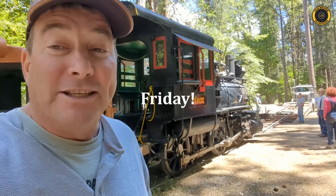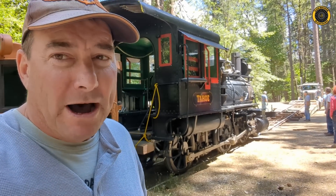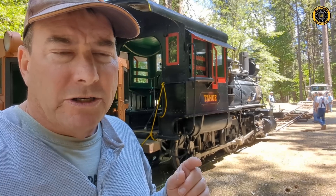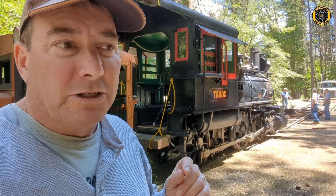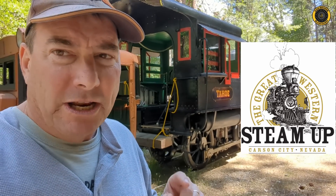It's Thursday, June 17th, and it's moving day for old number five. They're going to move it for the first time in over 20 years from here at the Nevada County Narrow Gauge Railroad Museum up to Carson City to participate in the Great Western Steam Roundup event over the 4th of July weekend.